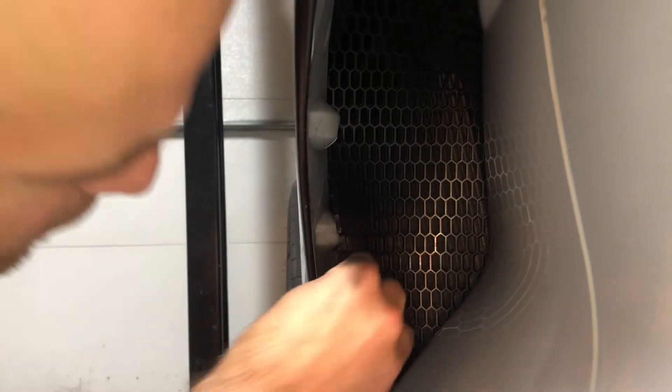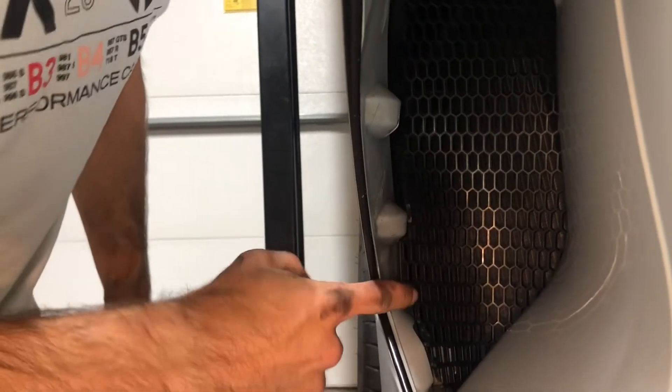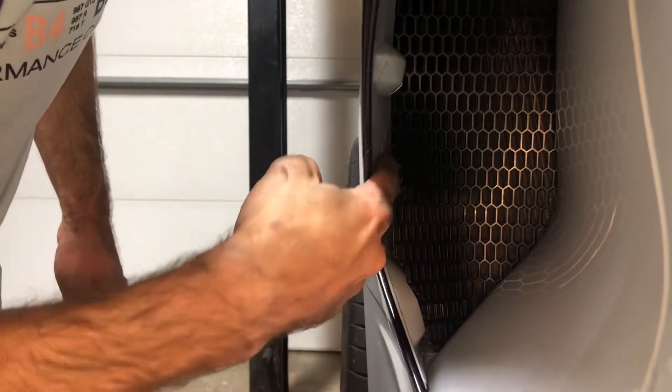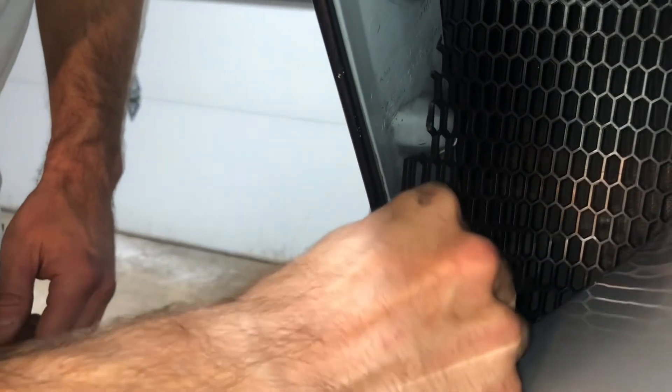Bring that forward and position the grill so that this outer flat piece ends up in between this bump and that bump. You can also use an Allen key to pull the grill forward if you need to.